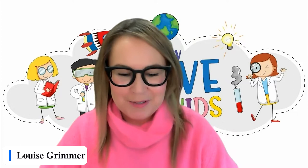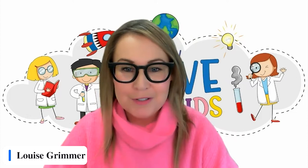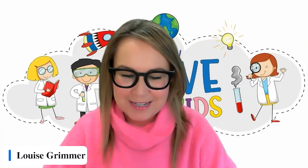It's one minute past two, so I think we'll get underway. Hello and welcome everyone. Welcome to UCTV Alive for Kids. I'm your host, Dr Louise Grimmer from the University of Tasmania, and thank you so much for joining us today.